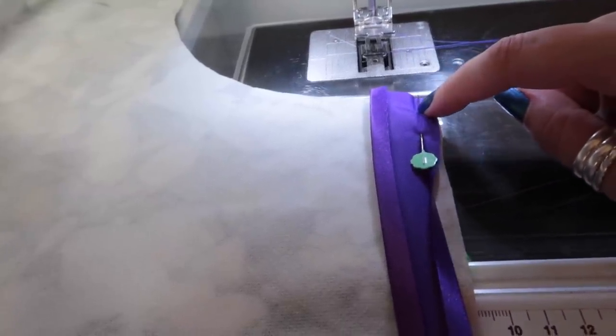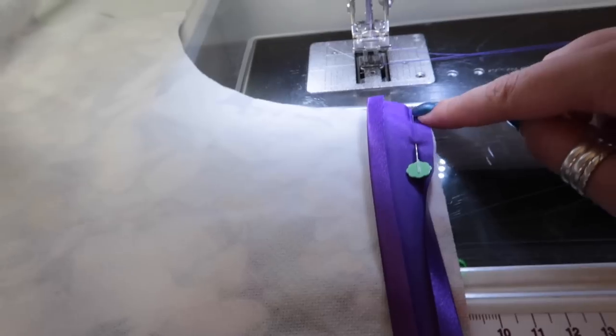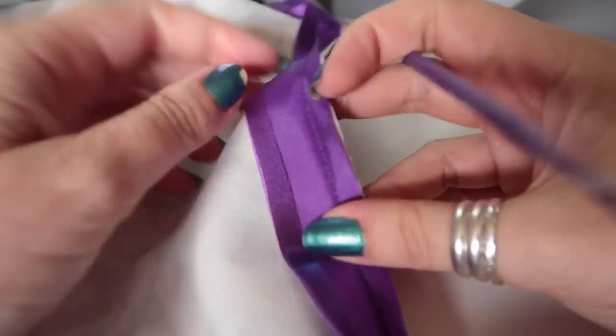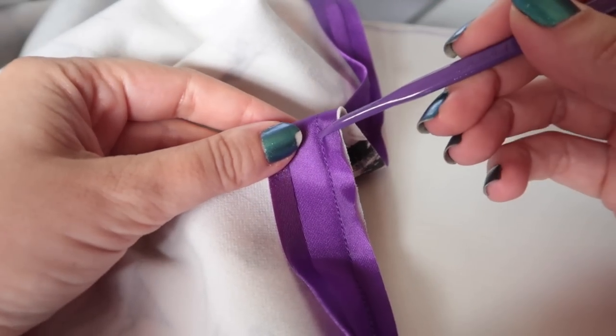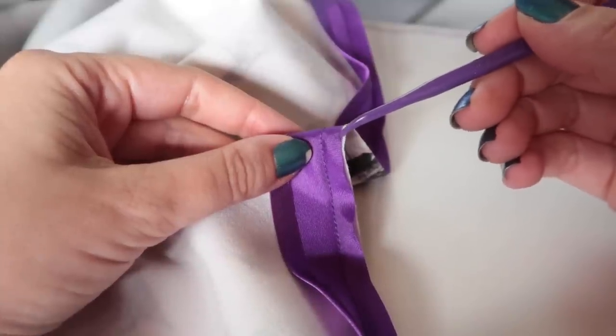I'm going to sink my needle into the fold — the line of the crease — and sew the whole way down, backstitching at the start and at the finish. When you're finished you should end up with a line of stitching in that crease, with the raw edges of the bias binding and your garment matching up.